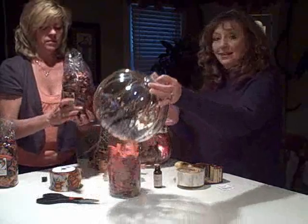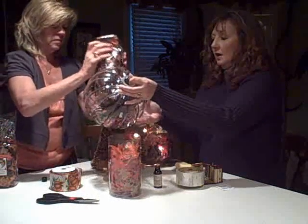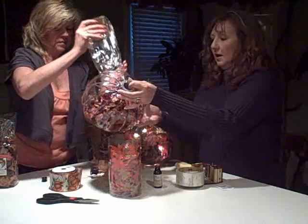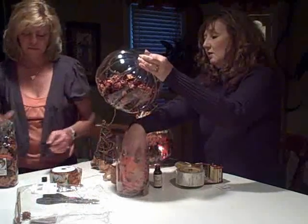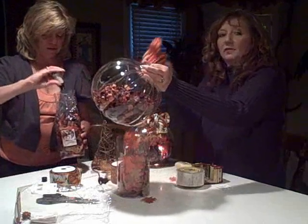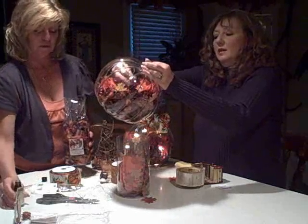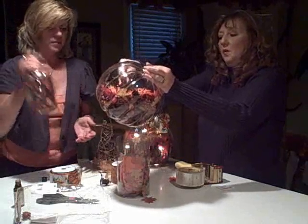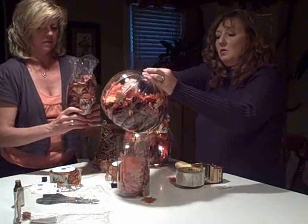We pour the potpourri inside the glass pumpkin. Now take some of the fall leaves — just a handful — to give it a little fall accent as you pour in that other potpourri, Karen. Then we're going to move the lights around toward the middle. This looks so great in your house.